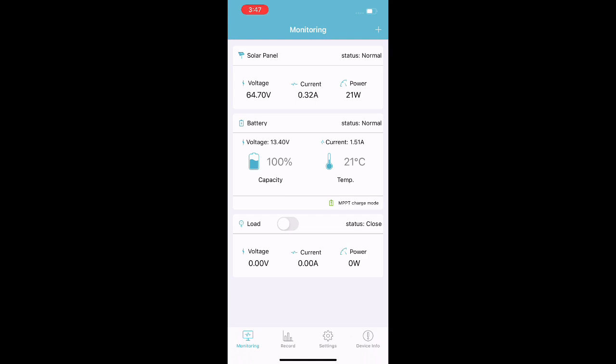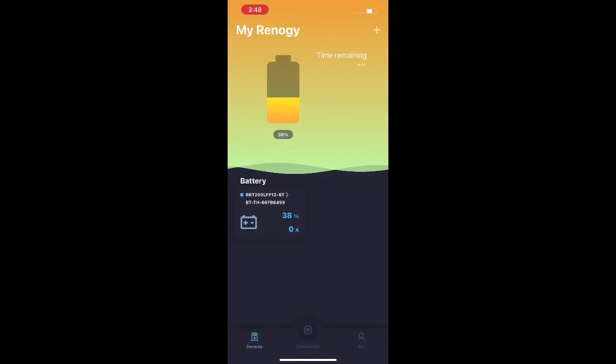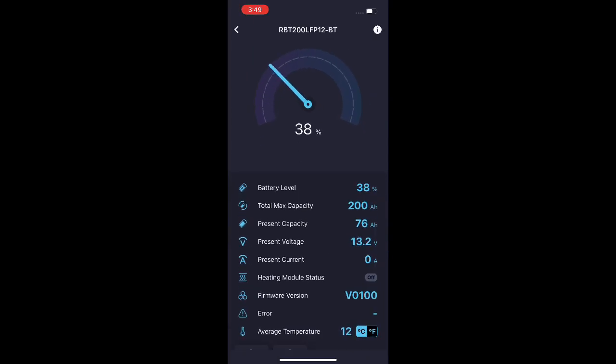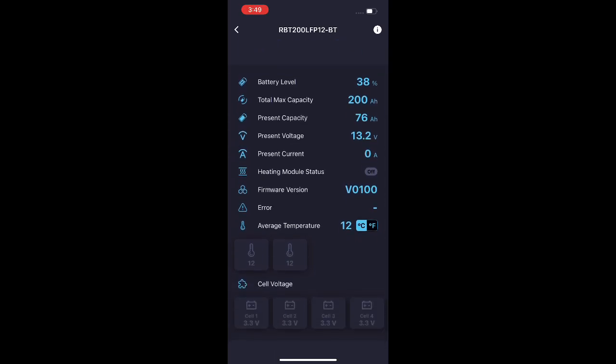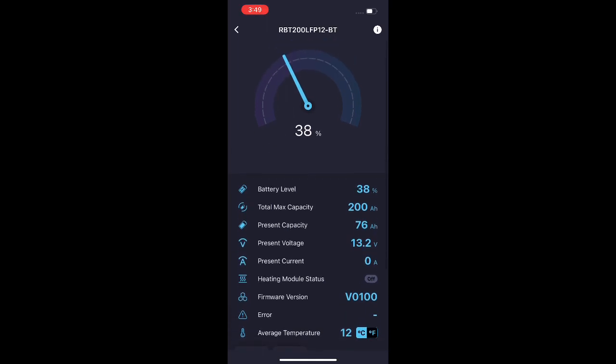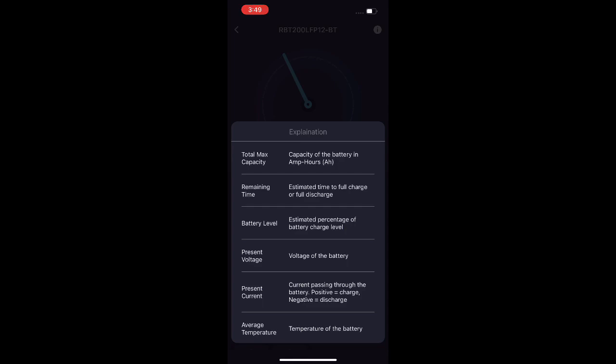The really cool thing about the Renergy battery is that it comes with an app. The app allows you to monitor what's going on with your battery system via Bluetooth connected to the battery. You can see it gives you all the specific information on your battery bank: the temperature, your voltage, your max voltage, and where you are with regards to your charge. It makes it super simple to understand where you are with your batteries.